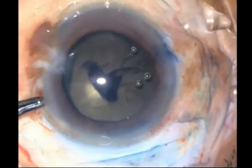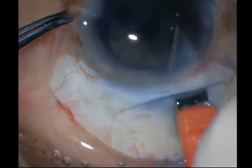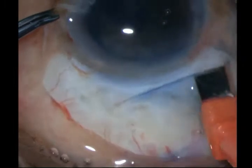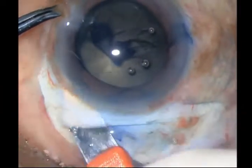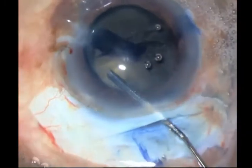I then take my keratome and open up the incision completely. I have no bridal suture in place. My incision is at 12 o'clock, and my only fixation is with the limb forceps.